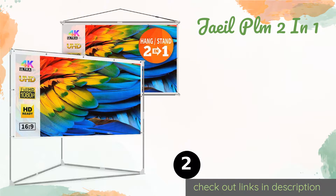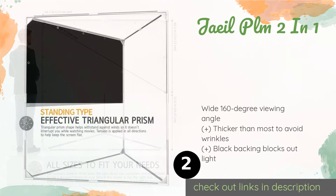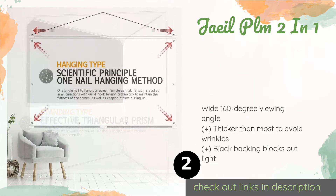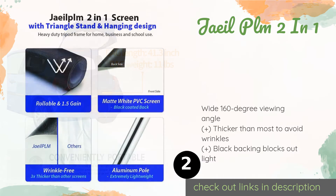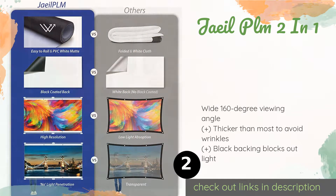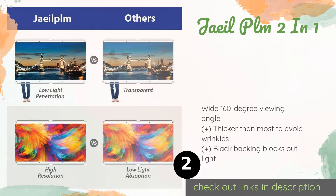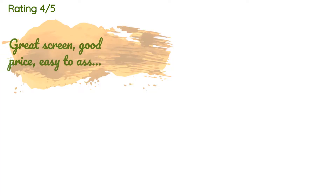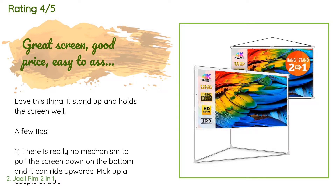The next product on our list is the Jall PLM 2-in-1. It is lightweight yet surprisingly stable due to its triangular base, which enables it to withstand windy conditions. You can also hang it on your wall with just one nail, as the tension rods along the top and bottom will keep it flat. This product is available on Amazon for $85, with 596 reviews averaging 4.2 stars.